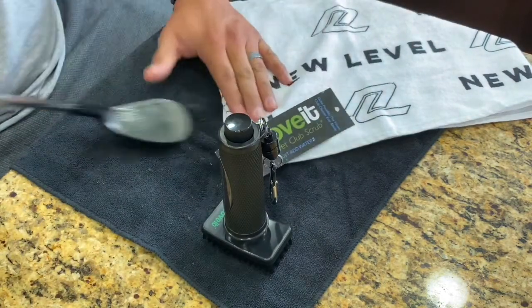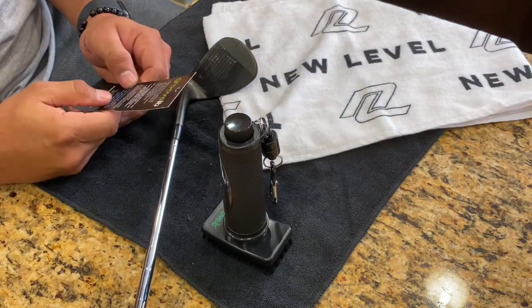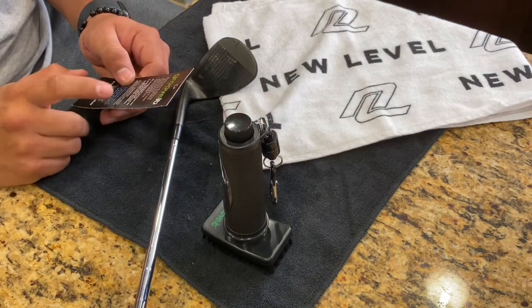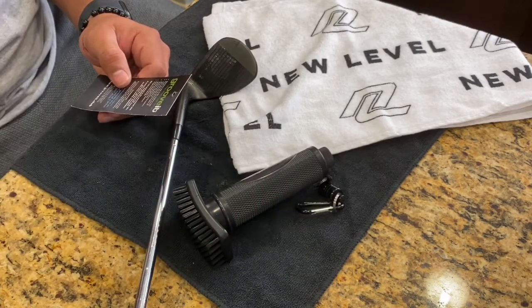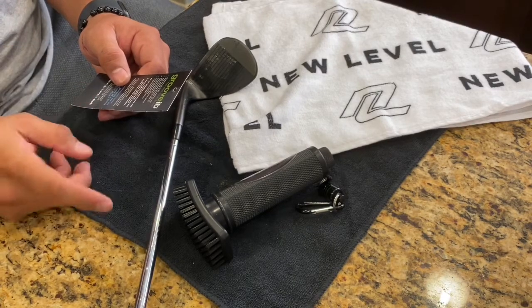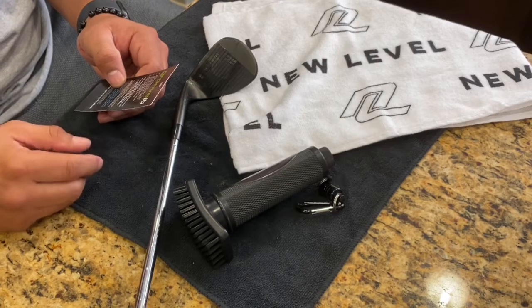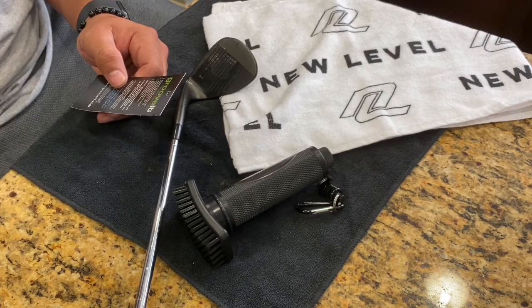The Groove It brush actually comes with a three-year warranty, which is really cool. If the bristles wear out or anything happens to it, just drop it in a box, ship it over to them, and they'll return a replacement to you for free — just remember to include your return address.